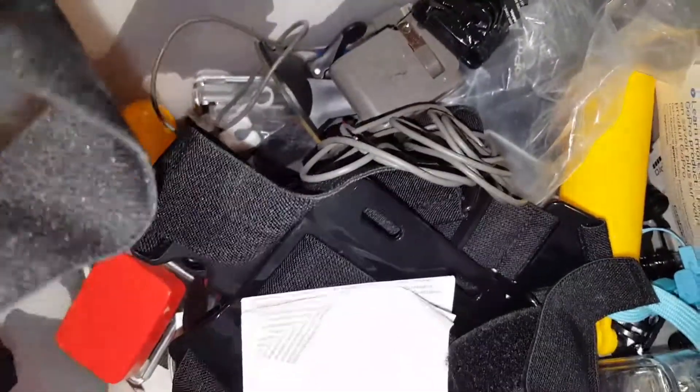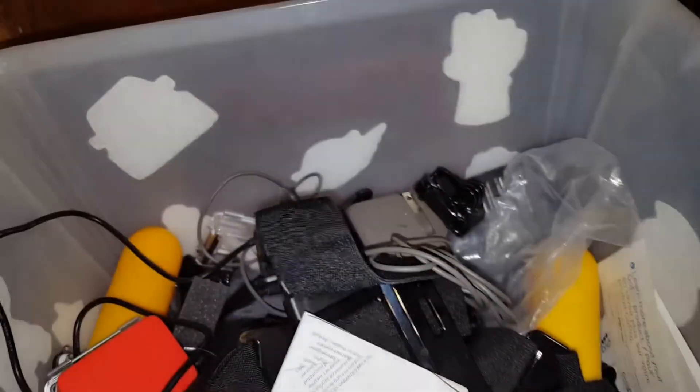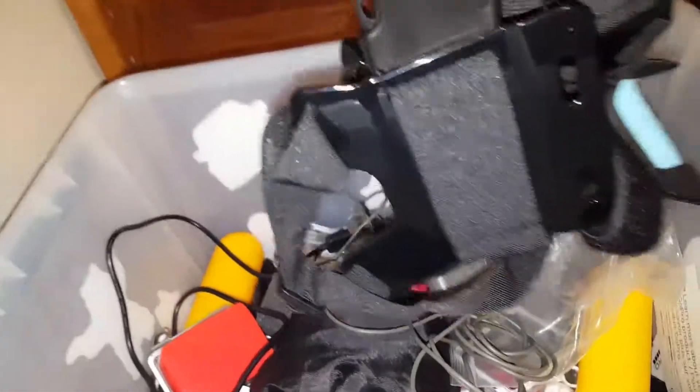So I have like a head strap that you can put your GoPro right on. And I have a chest strap — I have like two of these. I also have a charger block, I don't even know why this is really in there, but for all the GoPro charging stuff.